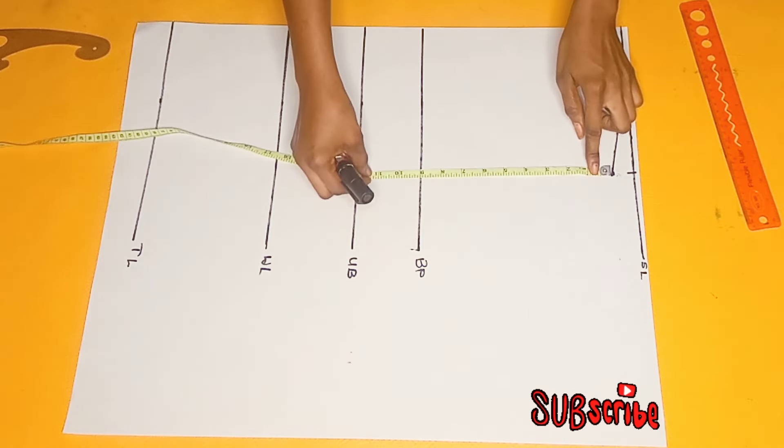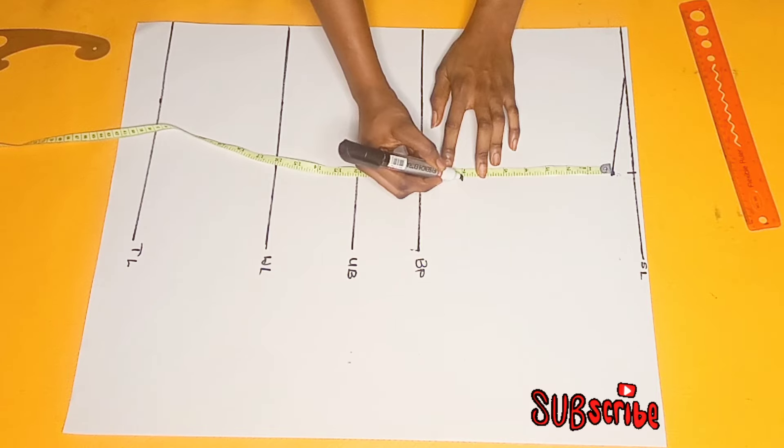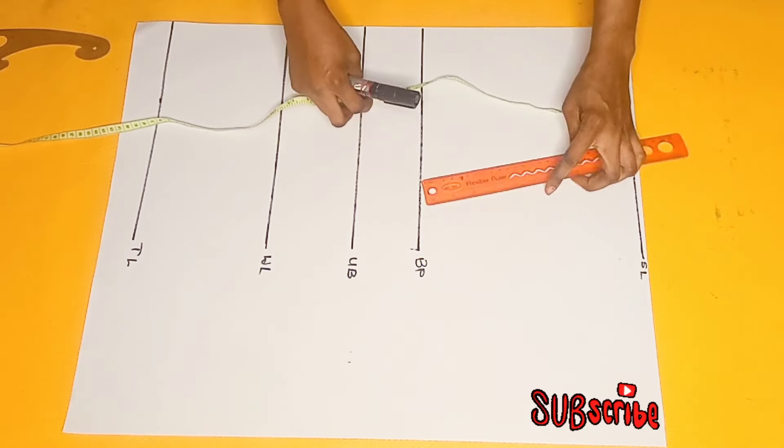After I'm done connecting it, the next thing I did was to take my armhole measurement which is 16 divided by 2, which is 8. So I'm taking 7 instead for this because that was my preference, and then I'm just going to connect the line like this.